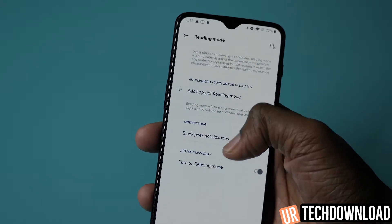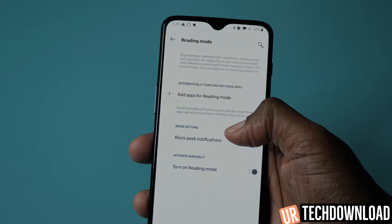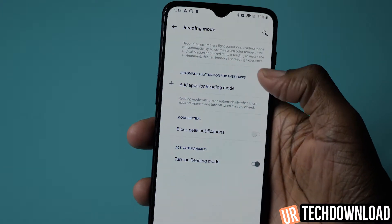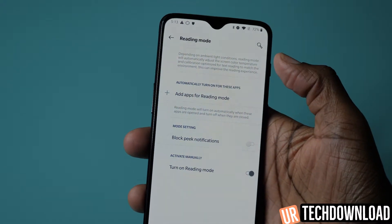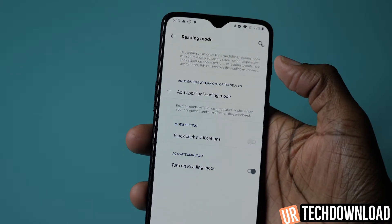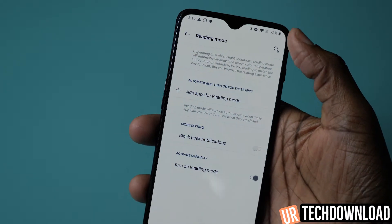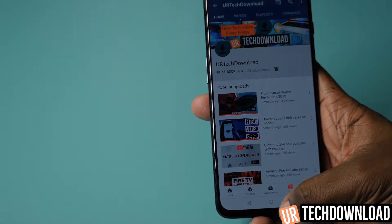With reading mode active, you can see that the text does pop out a little bit better against the muted white background. You don't have as much color and it's not as much strain on your eyes. This is actually a really good alternative if you're going to be looking at text or reading through long articles online — activating this really does benefit your eyes in the long run.